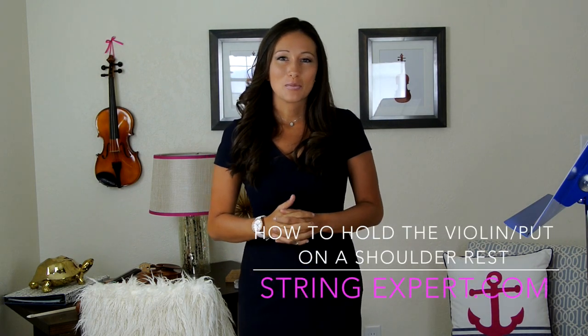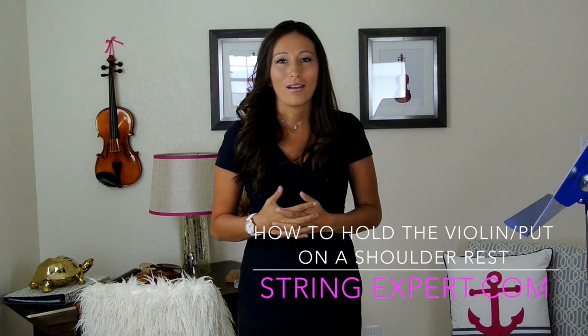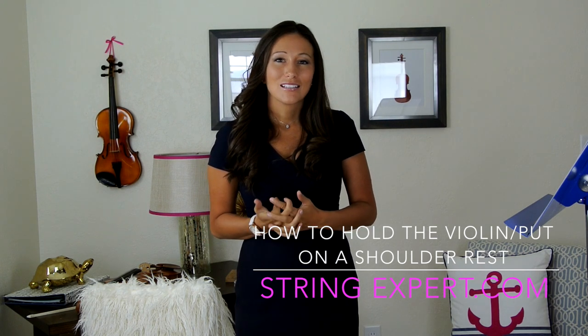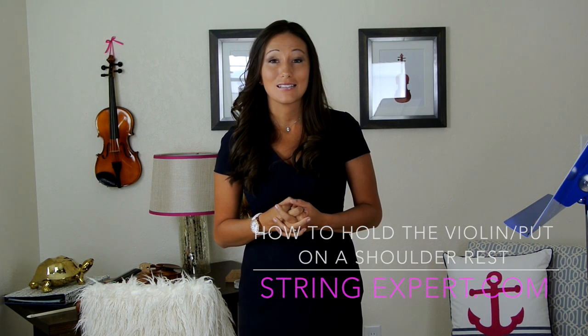Hi everyone, it's Katie from StringExpert.com. I want to remind you today that it's important to take private music lessons. Unlike the guitar, which you could easily learn online, the violin requires very specialized instruction.